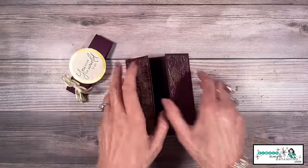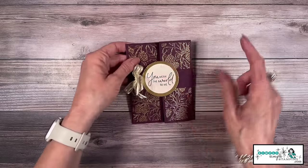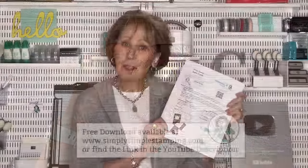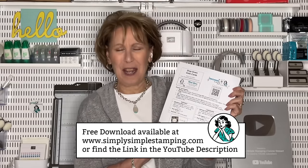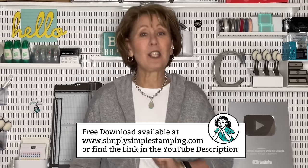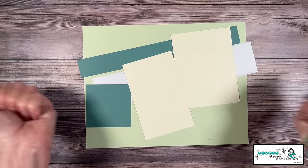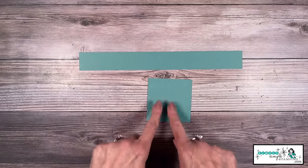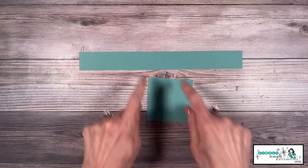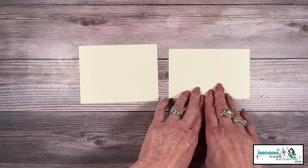Now I'm excited to teach you how to create the same card only in landscape mode. Just a reminder to grab your free download at simplysimplestamping.com or look in the YouTube description for a direct link — you'll have all the measurements and everything you need. Just like our first card, we don't need a lot. I have a piece of soft sea foam, eight and a half by eleven. I have two pieces of lost lagoon — a three by three, and a one and a quarter by eleven for our belly band. Two pieces of very vanilla for the inside of the card: one is four by five and a quarter, and one is three and a half by five and a half. We're going to do some stamping and die cutting with that.